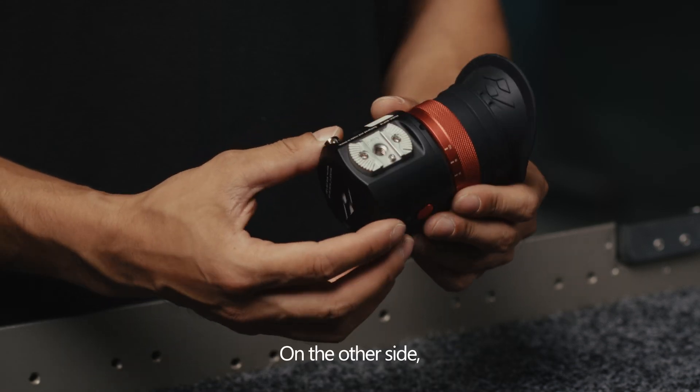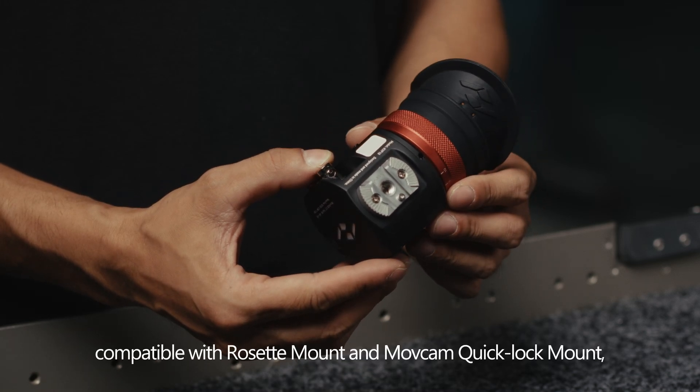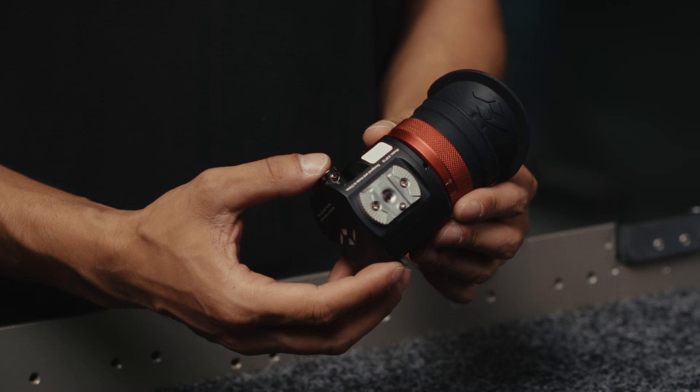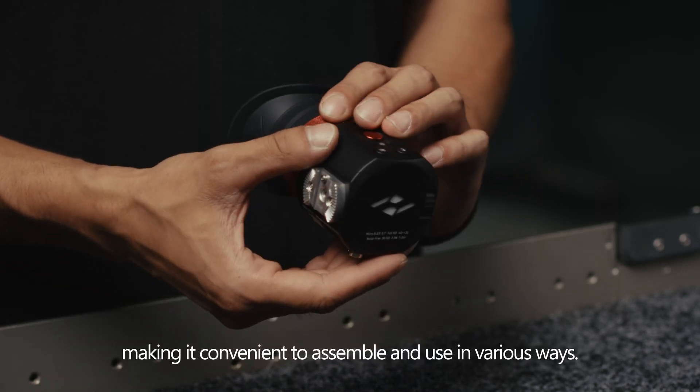On the other side, you can see a specially designed mount, compatible with Reset mount and MovCam quick lock mount, and a 1/4-inch threaded hole, making it convenient to assemble and use in various ways.